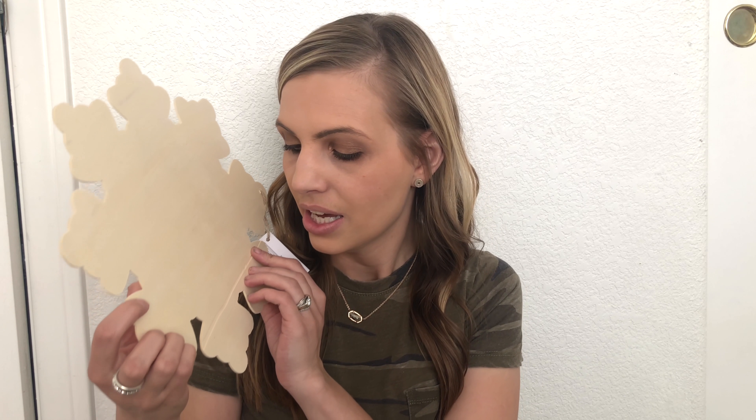A dollar for a tree is not bad! The next thing I picked up is this little snowflake. I thought I could DIY this into something really cute, so keep your eyes peeled for some fun DIY Christmas videos. Not bad for a dollar — it's kind of cheap but I think I can make it look really pretty.